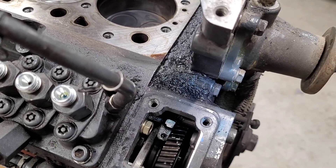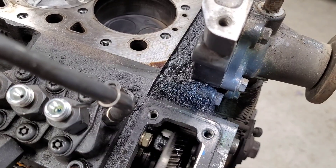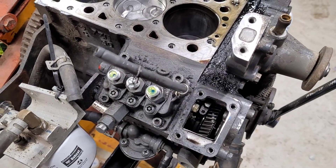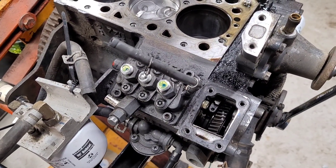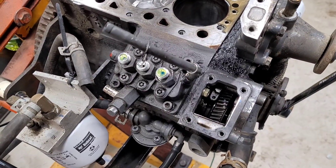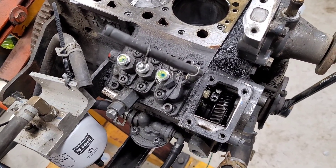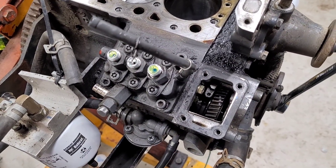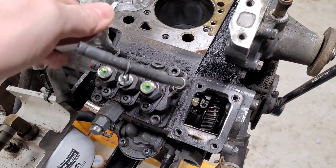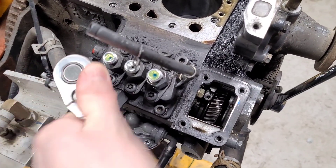Certainly less force than it would take those springs to overcome, so hopefully that's it — just a matter of breaking it loose. That fuel rack is still sticking. It breaks loose, but if I turn the engine over a bit and fiddle with it more, it goes tight again and it's very difficult to break loose again. Something's still sticking, probably on the injection pump. So I'm going to go ahead and start taking that off and see if I can pull it out. Maybe it needs a rebuild.